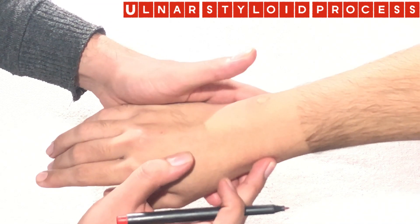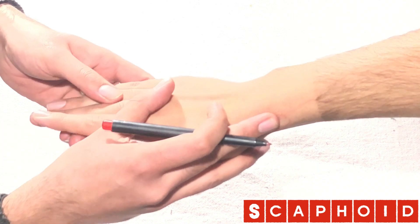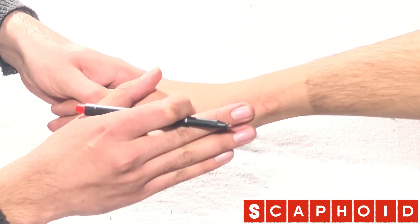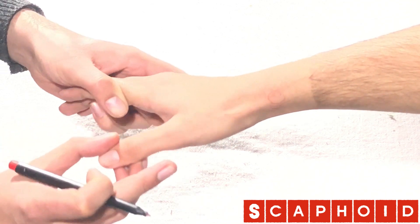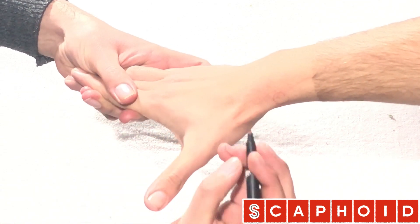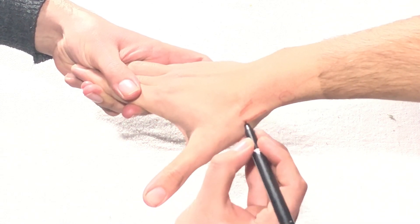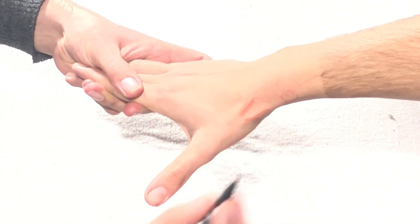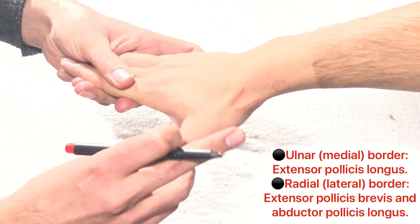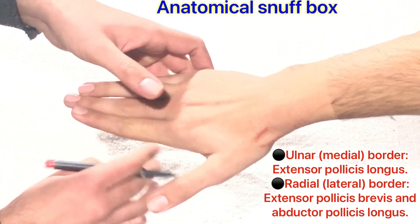The third landmark is the scaphoid bone. To palpate the scaphoid bone, you need to identify the anatomical snuff box. To palpate the anatomical snuff box, tell the patient to take the thumb up and out. You can see two bulging tendons — these are the tendons of extensor pollicis brevis and abductor pollicis longus. This area is called the anatomical snuff box.